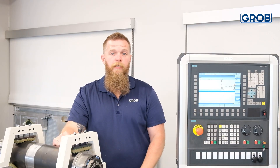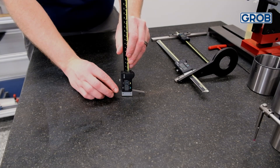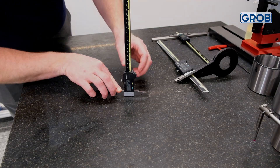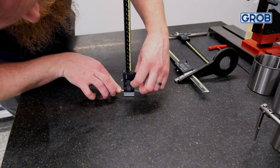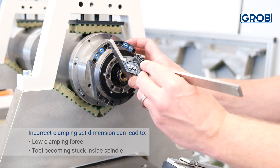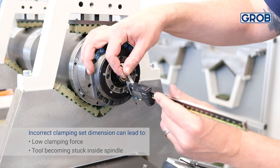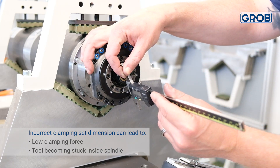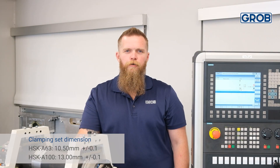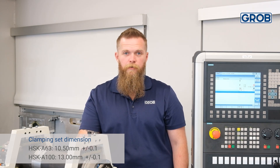Now the spindle needs to be in the unclamp position so we can check the clamping set dimension. To do this, you will need a depth gauge — be sure the depth gauge you are using is zeroed before measuring. Measure the distance between the flat faces on the nose and the rest pads on the spindle face. Repeat this measurement 180 degrees from the first measurement and take the average. Consult your documentation to verify the depth measurement of your specific spindle type.